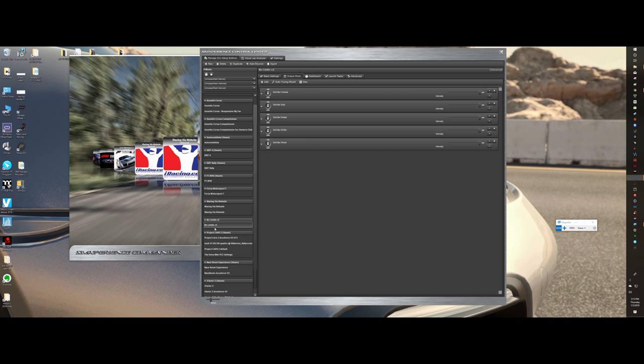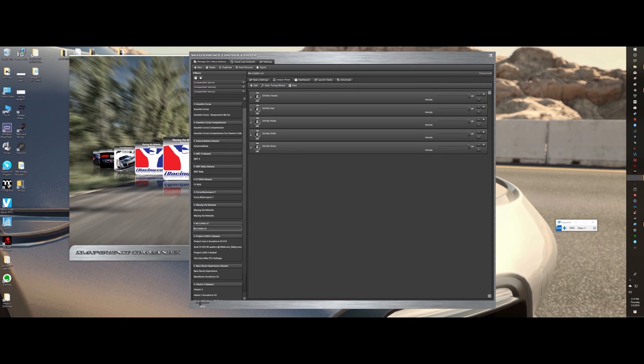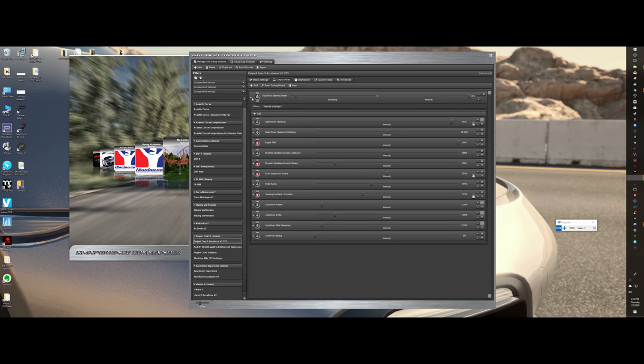No matter which one you pick, definitely do a duplicate first and then do the auto-tune afterwards so you don't mess up your original. I hope this is helpful. Hopefully this will help you get a better experience with SimVibe, because it is an extremely powerful software and is definitely the gem of the AccuForce experience. It totally transforms this wheelbase into something you can cater to your liking — because what I like will be different than what you like.